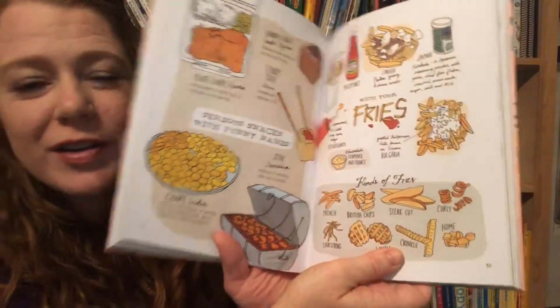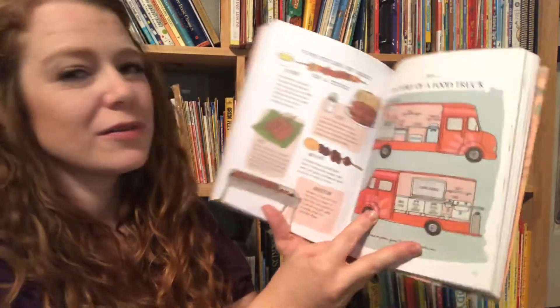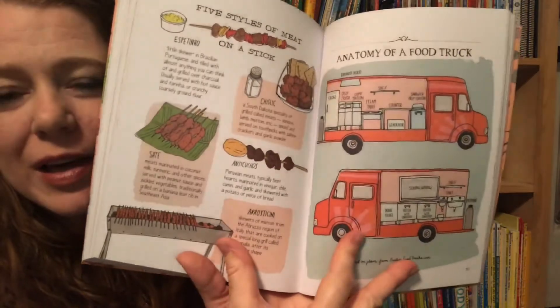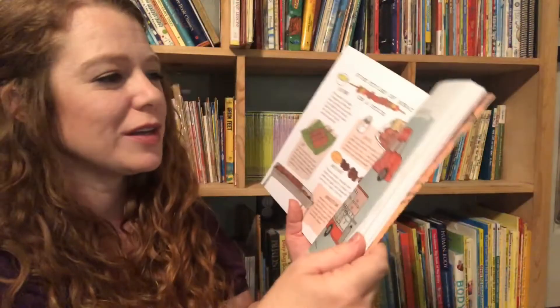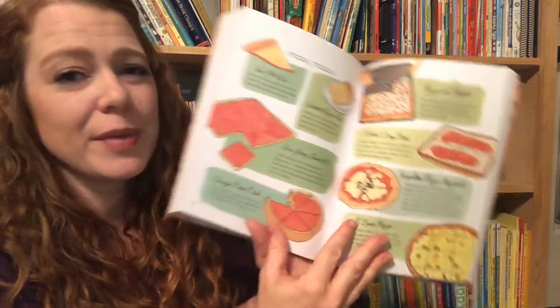Look at the different types of fries, five styles of meat on a stick, and then the anatomy of a food truck — which is one of the little printables that came with this collection. And pizza.